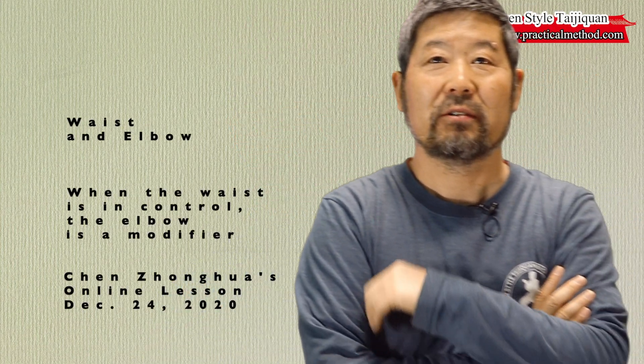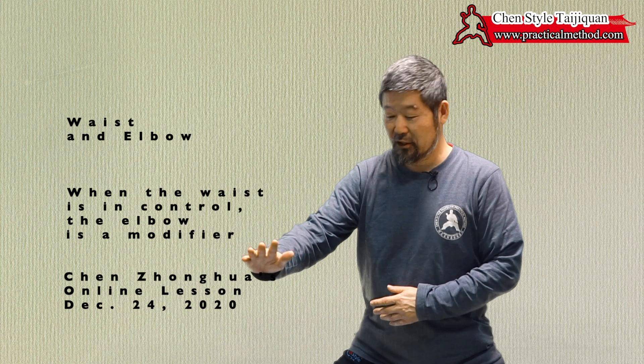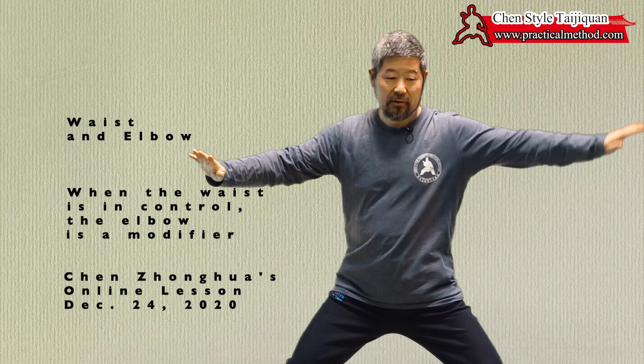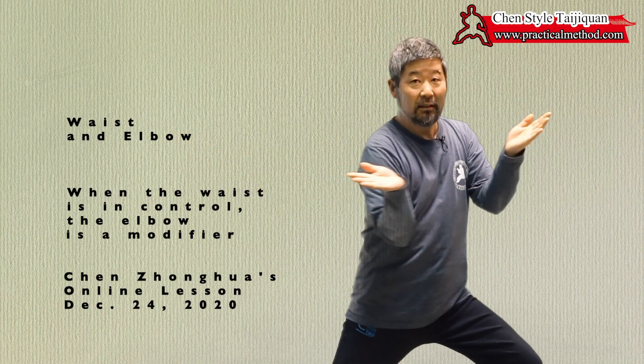When you're on the high pad on horse stance and you turn to your left to do a rub foot, on the turn, look at my elbows. When you turn, your elbow must match the turn.